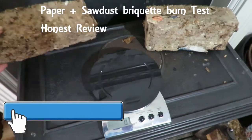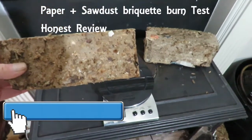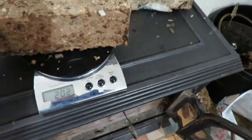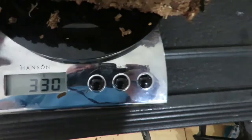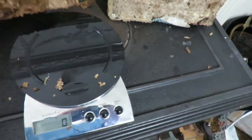Our paper and sawdust briquettes that we made in the previous video have now dried out. That weighs 330 grams, considerably lighter than when it was wet, so they are nicely dried out.